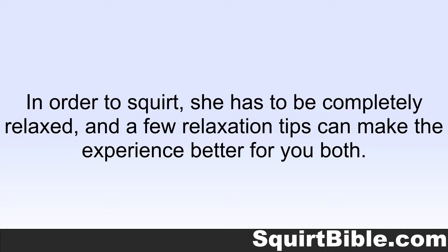In order to squirt, she has to be completely relaxed, and a few relaxation tips can make the experience better for you both.